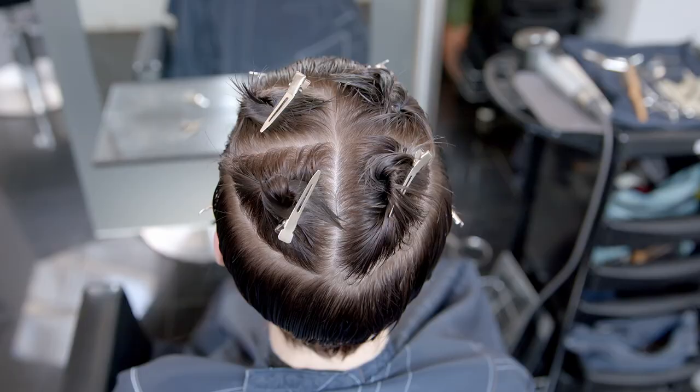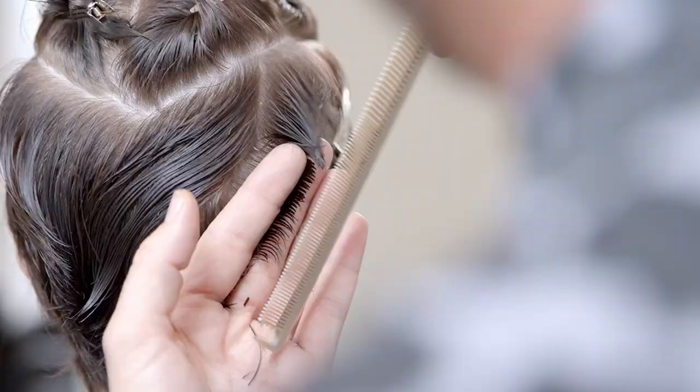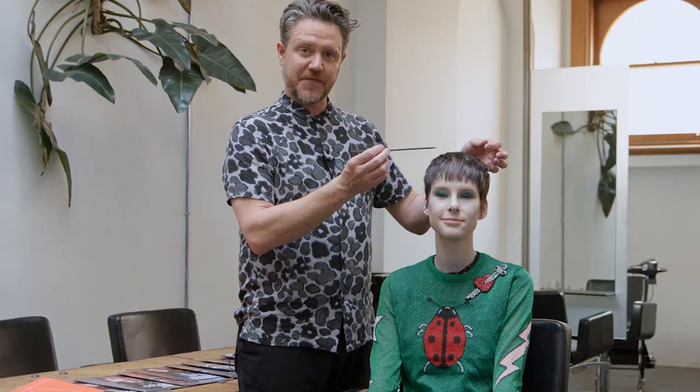What I've actually done is I used the sectioning pattern from Regal on top, which is a succession of triangles, and I cut that into a plateau deep point cutting, because it's really not about it being round — it's about creating that square shape.